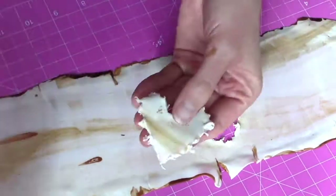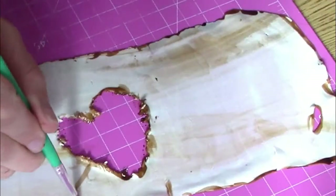Here's a little heart that I'm carving into my gum paste or tree bark.